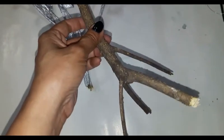Now that the tree is ready, I will add this branch upside down for the roots so that it can stand on its own without any support.